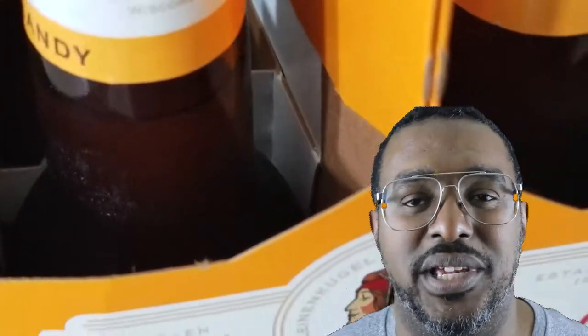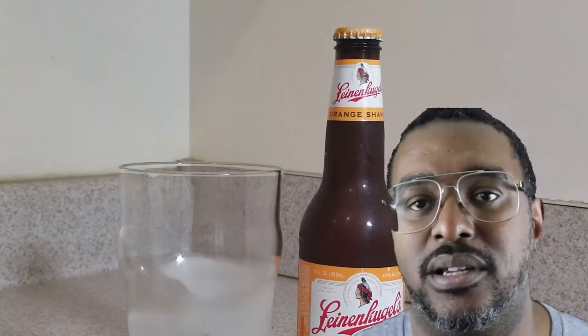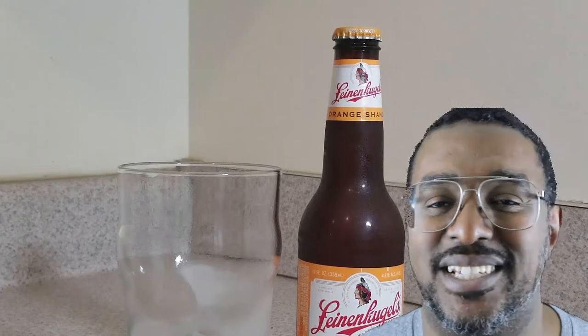All right, so first we take a look at this. So what do we get with this beer? Pouring it up right here. The color of it is golden. We get notes of orange peel. It's very good stuff. Not too hoppy, crisp, and perfect for a summer day.